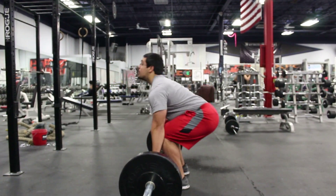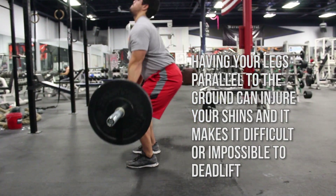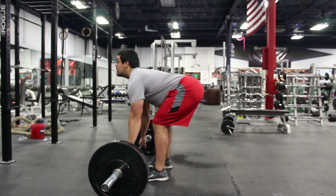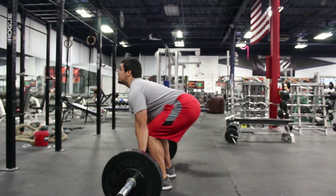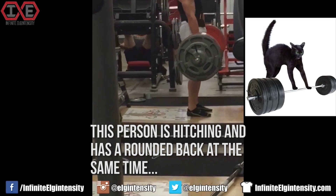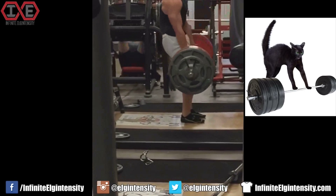The next deadlift mistake is bad thigh position. Thigh position is very important in the deadlift so you can find the most explosive and strongest position. As you can see, Tomas is showing a very bad thigh position — he is at 180 degrees, which is not the most explosive position. It also creates a longer range of motion. It should be right around 120 degrees. Rounding your back is also a very bad position that could result in injury, increases range of motion, and disengages the lats, reducing the amount of weight you can pull off the ground.